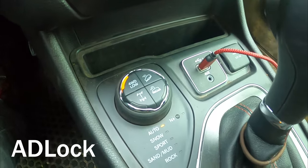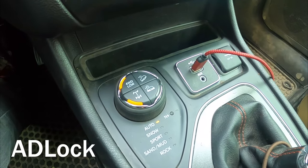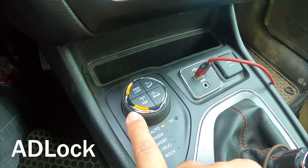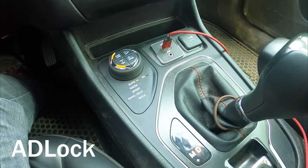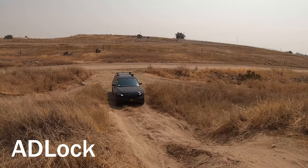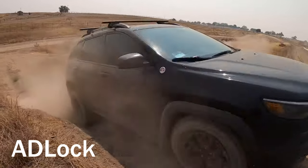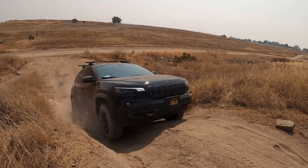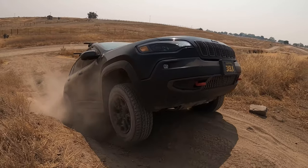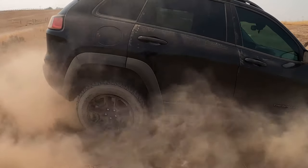To put it in 4-lock or locking mode, pop it into neutral and hit that lock button. You'll see it went solid immediately — if it's thinking or trying, it's going to be blinking; when it turns solid, you're good to go. Pop that in drive and let's see how this works. As you can see in locked mode with that rear locker on, it goes through pretty much anything. There's not a lot of thinking to it. While the 4x4 system is still thinking, the back two wheels are locked together and it plows through whatever you've got going on.